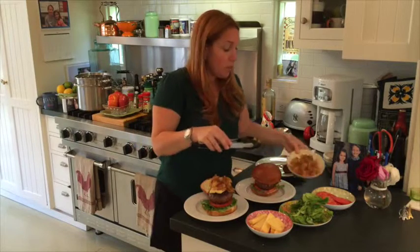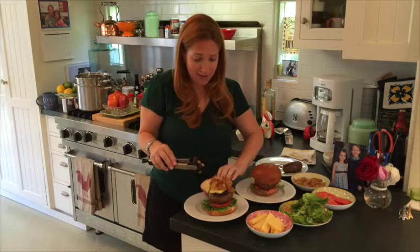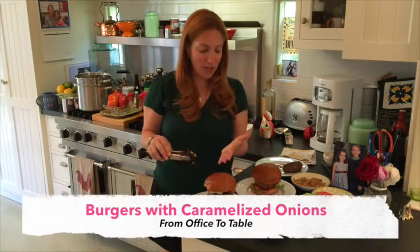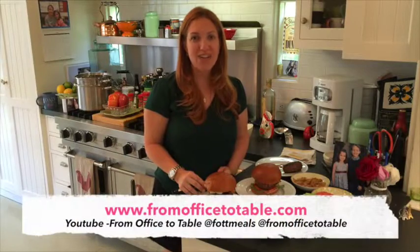It's so easy — people will think you were slaving away in the kitchen and really it took less than 30 minutes. Here we have our adult burger — you can see the onions are still steaming. Our caramelized onion burgers for the adults and for the kids. I hope you enjoyed this recipe. Thanks so much for cooking with me today. Don't forget to sign on to our blog at office2table.com and subscribe to our YouTube channel, Office to Table.